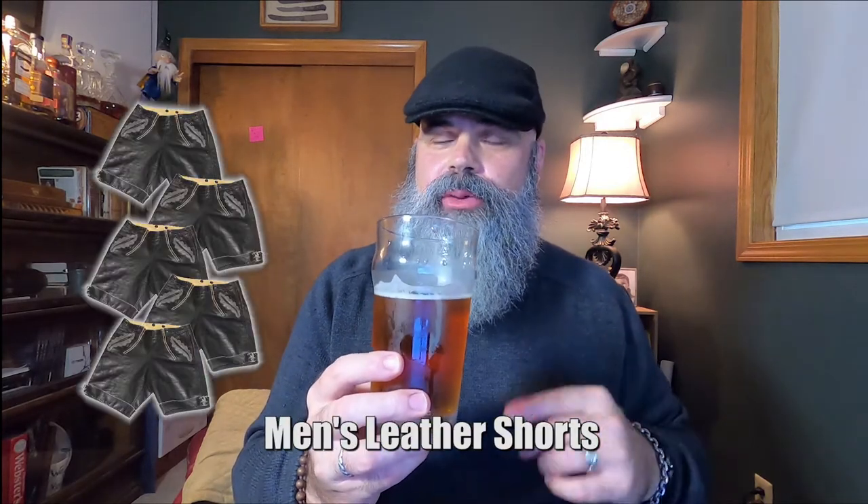I'm going to give this five Lederhosen — because this is the kind of thing I want to drink, and I'm not picking favorites. This is a very, very good beer. Delightfully, delightfully surprised with how well that's come along. That again is Pearl Street Brewery's Marzen-style Oktoberfest Lager, the Lederhosen Lager. Me likey.